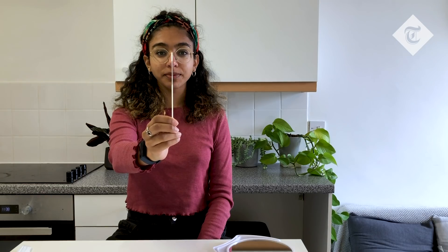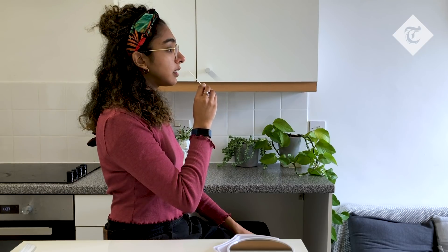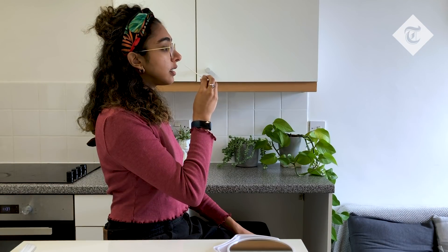Taking a sample from the nose, push the swab gently up your nose until you meet resistance. The movement is more towards the back of your head rather than directly upwards, and once it's in there turn it around five times in each nostril.